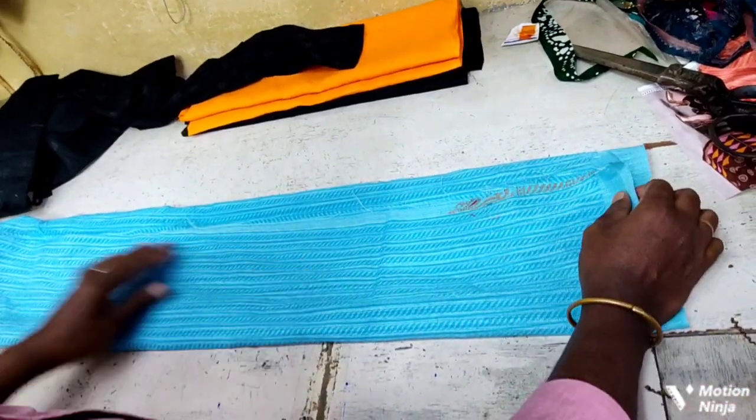I'll just mark and fold them up. In this video, we'll show you the same way. We have to make it straight to the side.